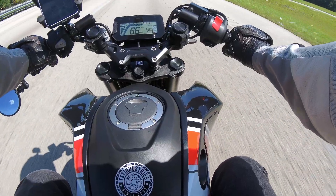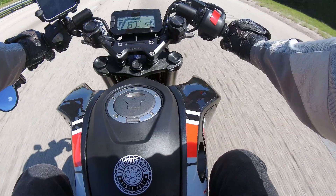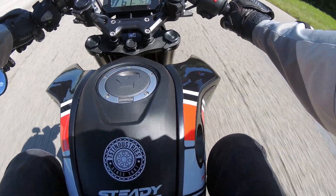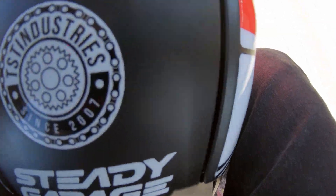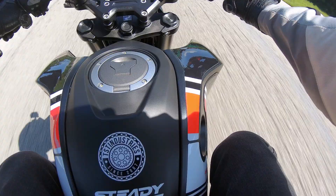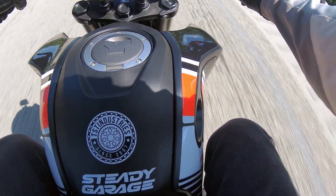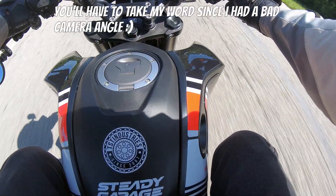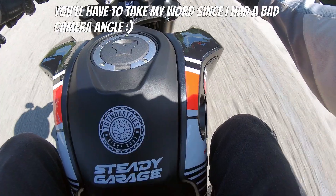Untucked getting about the same 67 on the return run. Getting into a tuck gets me about the same 72-73. So both directions on Route 95 for a mile and a half: 67 untucked and 72-73 full tuck. No grade or wind advantage detected in either direction.